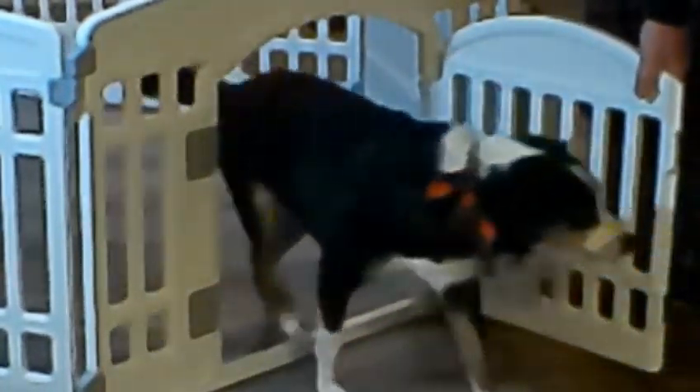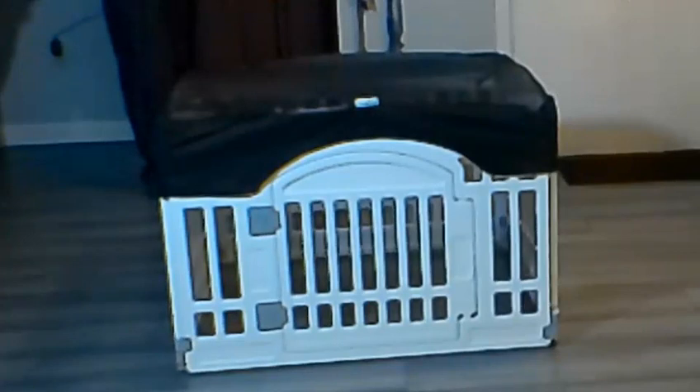This is the pet playpen. It's a four-panel square playpen, lightweight, made of plastic, durable, and easy to put together. I put it together in like five minutes.